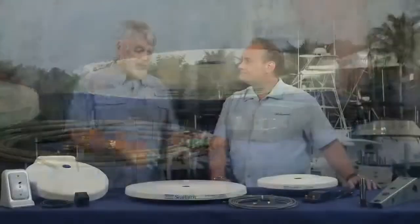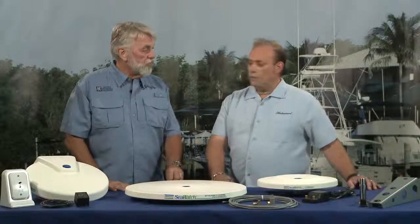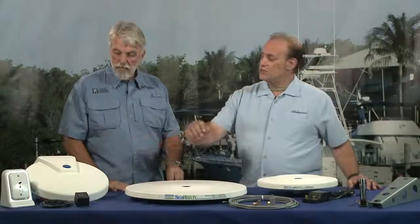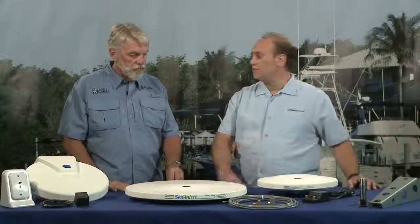I see you have three antennas here. What do people need to know to select the right antenna for their boat? First of all, they have to take into consideration the location — how much room do they have to mount the antenna. We have one that's 21 inches, then we have a 14-inch and another 14-inch, and they need to make sure they can accommodate that sizing, and then the bells and whistles that go along with it.